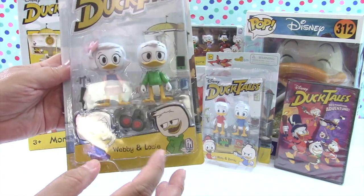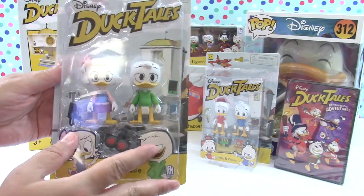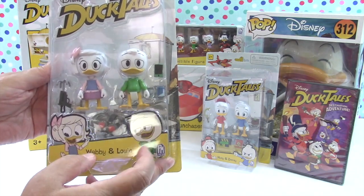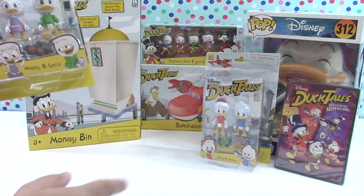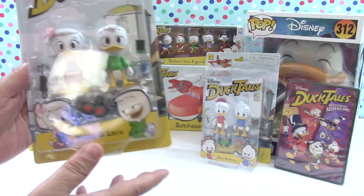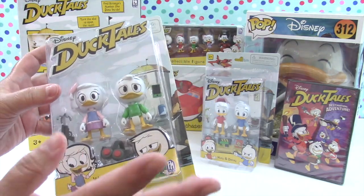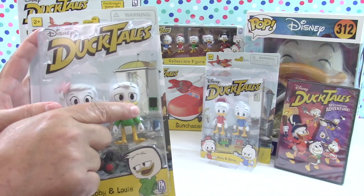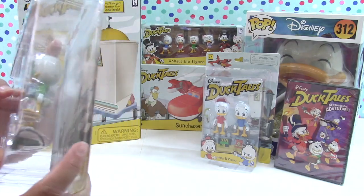Their names are really easy - Huey, Dewey, and Louie - and you can distinguish the ducks by their shirt colors: Louie is green, Huey is red, and Dewey is blue. Though if you're like me you'll get them confused all the time anyway! Here's something really funny - this is not something you would have found in the 80s: cell phones and some other technology accessories. Really cute!